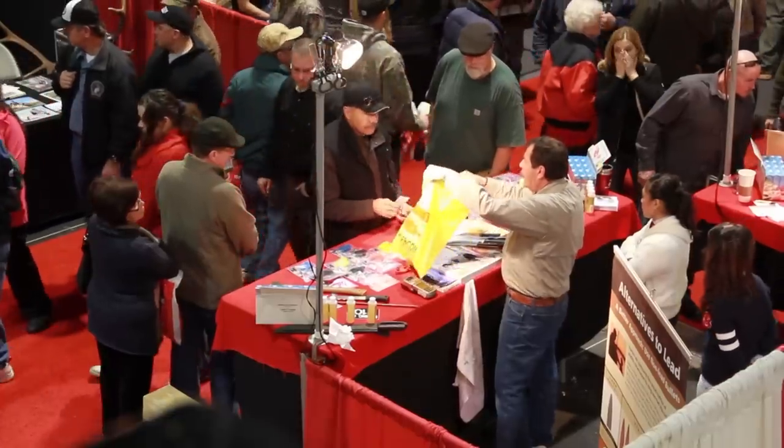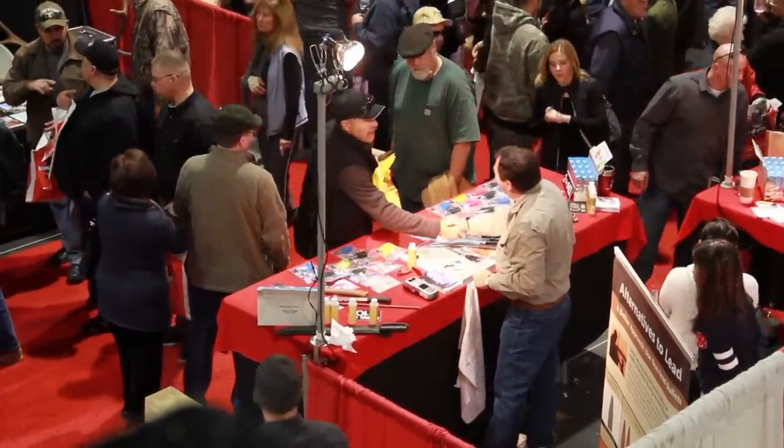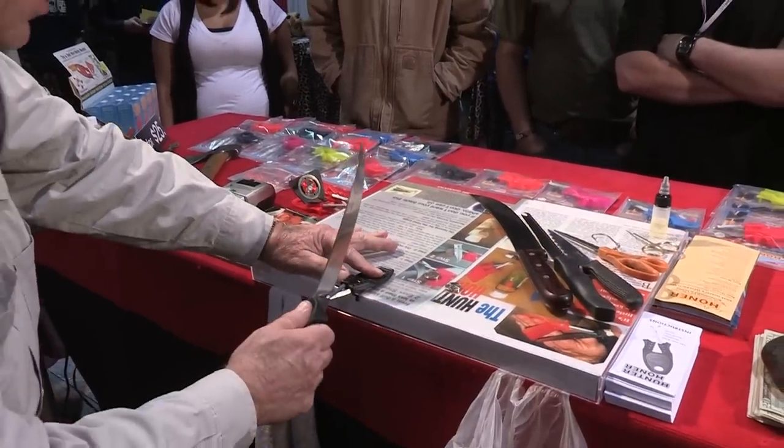The LeBeau honer has been the best-selling knife sharpener at the leading sports shows for decades, with thousands of happy customers who will never use a dull blade again.